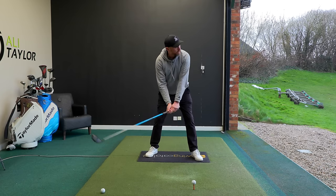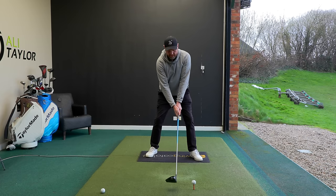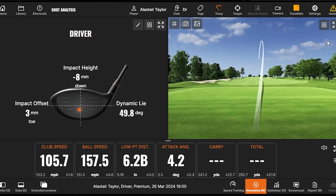Setting up as discussed and focusing on that feeling through impact - that felt good. We see more club head speed at nearly 106, ball speed jumped to nearly 158, low point gone 6.2 inches behind, club traveled up four degrees, carry nearly 270, and total at nearly 293.